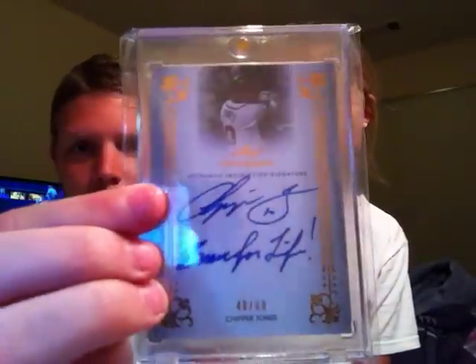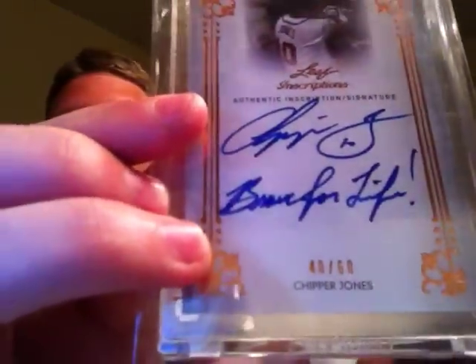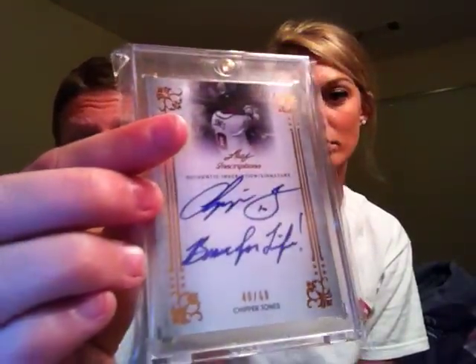The yellow jersey is kind of cool because they actually showed the jersey it came from, so that's really awesome. And then the last card I picked up — let me focus — is this really awesome Chipper Jones from 2013 Leaf Inscriptions, 'Brave for Life,' and that's numbered just to 60. Probably my favorite Brave autograph I have, with a nice inscription — you don't see very many inscriptions on cards, so I love that.